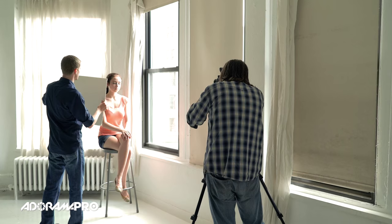Now if we wanted the shadows to be a little bit more dense, we could switch to the black side and do what they call negative fill. You want to bring it in — what that's going to do is stop some of the light that's bouncing around the room from getting to her, plus the black will help darken up the shadows a little bit so we can make it a little more dramatic.